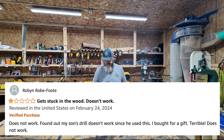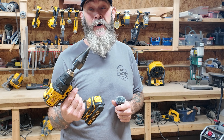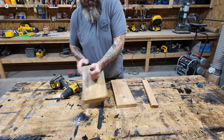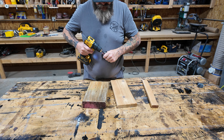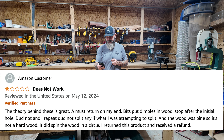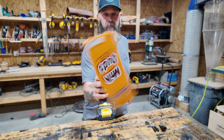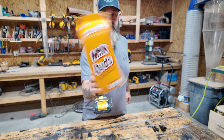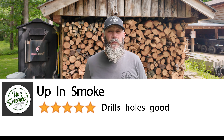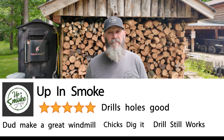Honestly, I want this thing to work. I've seen bigger versions of this for a skid steer, and I think they look awesome. The theory behind this is great. One reviewer said: 'Must return on my end. Bits put dimples in wood. Stop after the initial hole. Does not — and I repeat — does not split any of what I was attempting to split. Drills holes good. Does make a great windmill. Chicks dig it. Drill still works.'